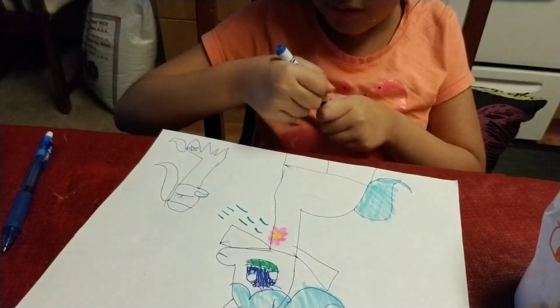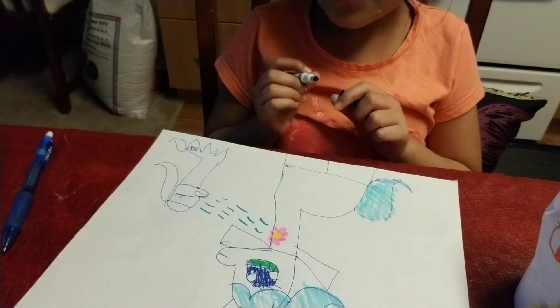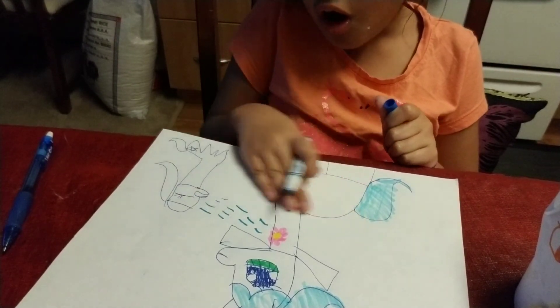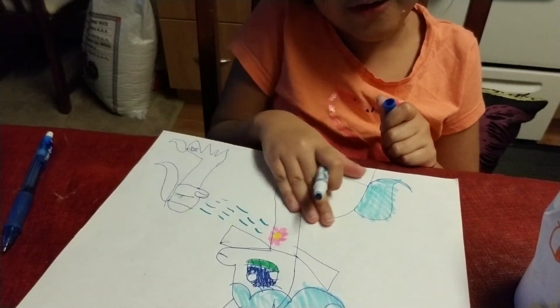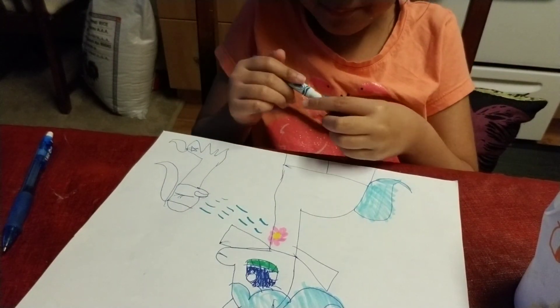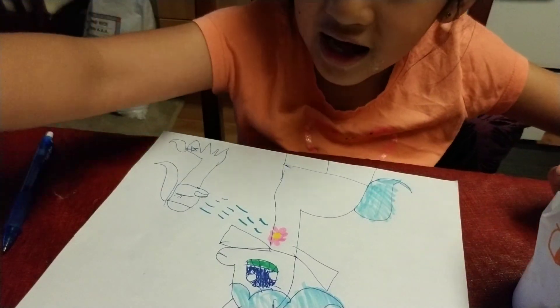My baby. Daddy, stop. So, you can color all of this differently. Well, see you later guys. Bye bye. Bye bye.